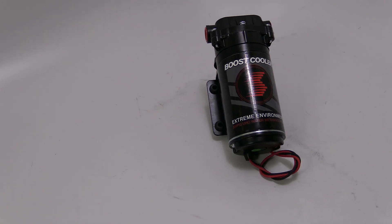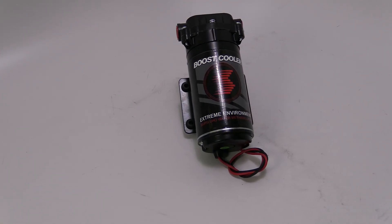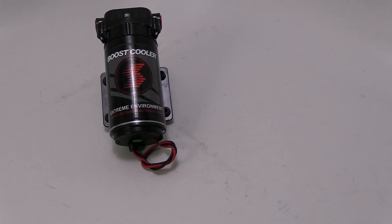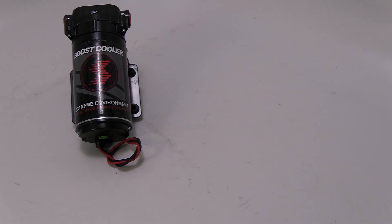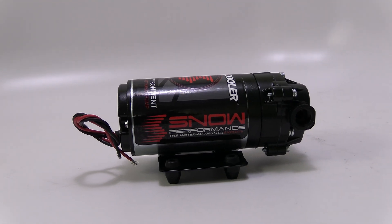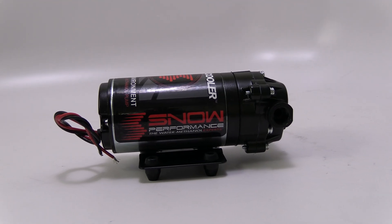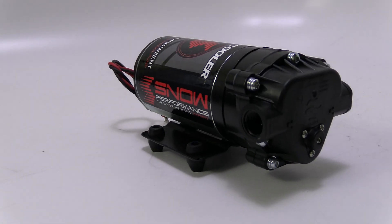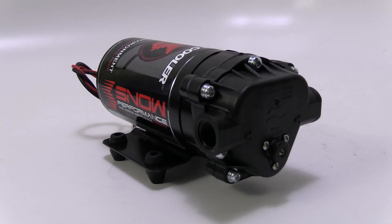The Stage 2.5 system utilizes the only OEM-approved water methanol injection pump on the market, with a proprietary heat flange, twin seals, and custom motor winding to run cooler and longer than the competition. This extreme environment pump is designed to be in the elements, with O-ring connections that are sealed and potted to ensure no moisture can enter the pump's internals.